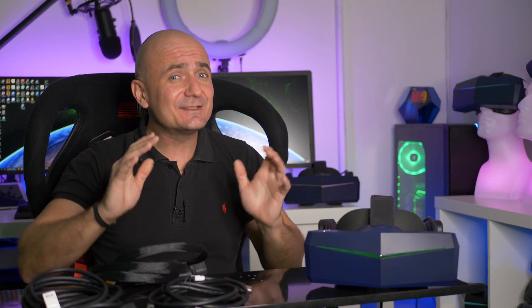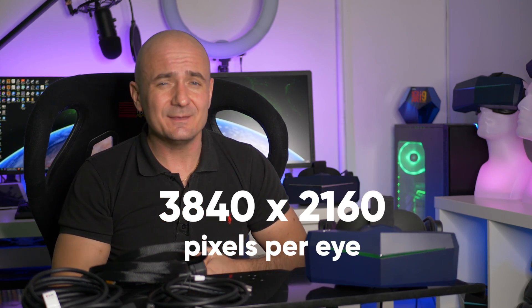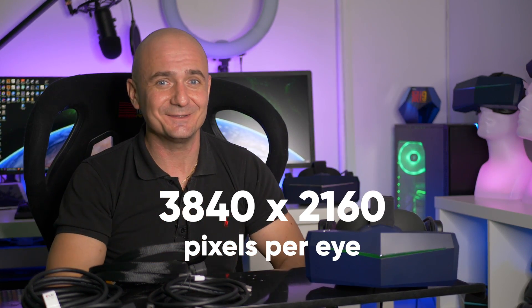Let's talk about the extension cables. It wasn't really easy to find a working solution to extend above 5 meters while running the native VR mode on the 8KX. The native mode is 4K per eye resolution — basically 3840x2160 pixels per eye — which is quite a high bandwidth.